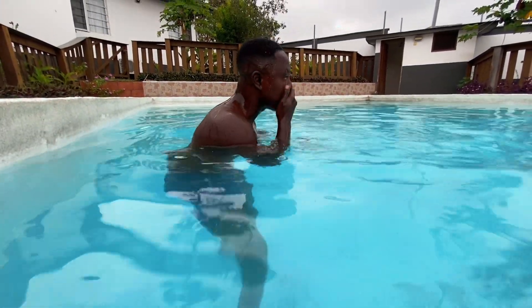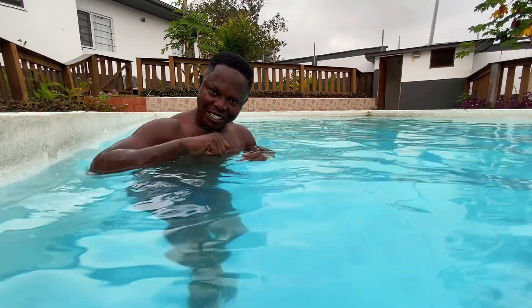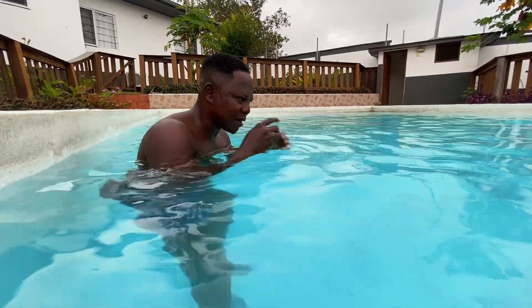Do you see that? Good. So we leverage on this to get our legs to the wall so that our set-off can be good. I'm going to do this two or three times — watch.